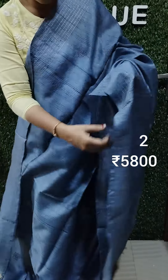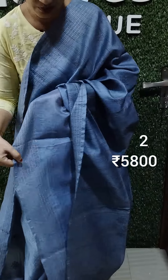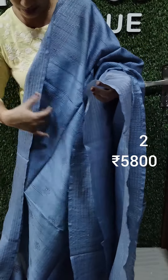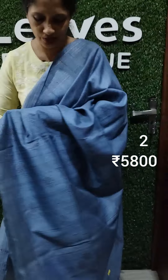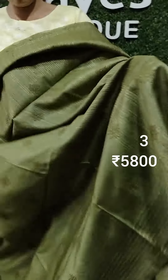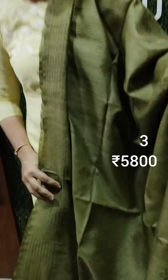This is the front portion — bluish ash shade.